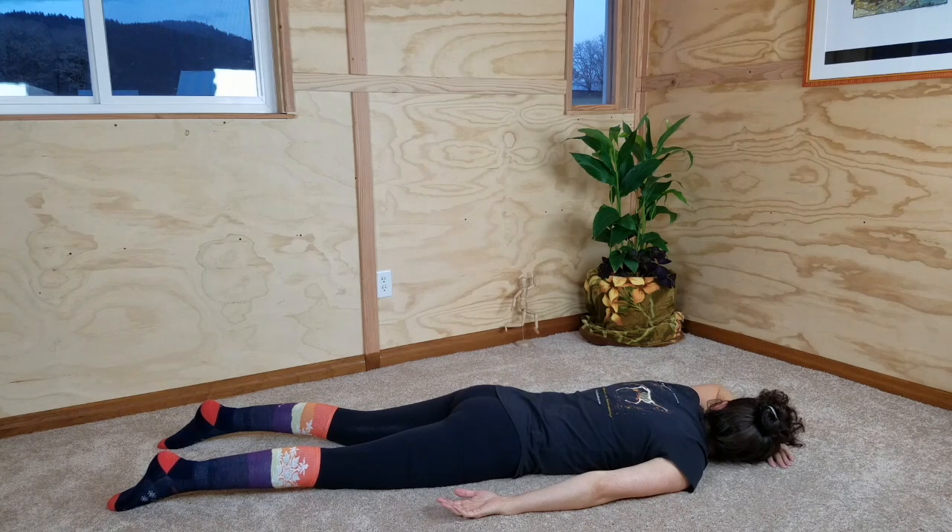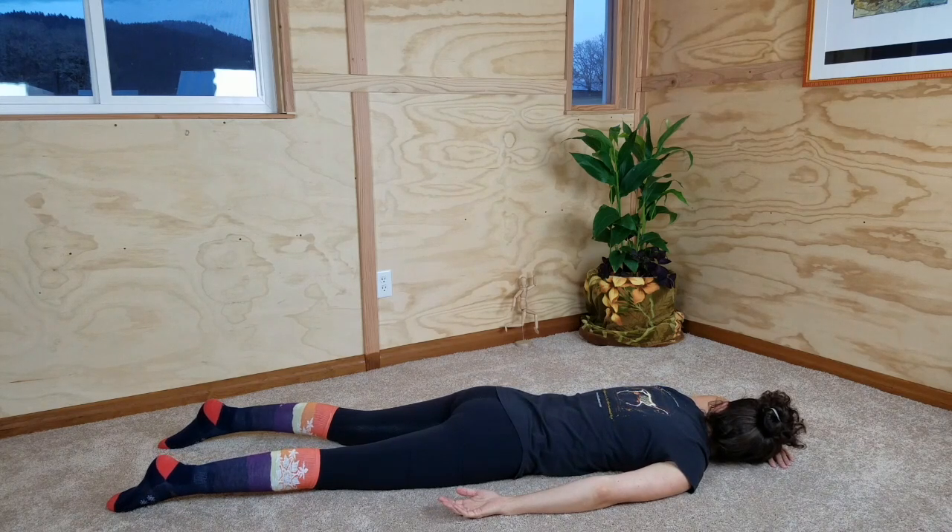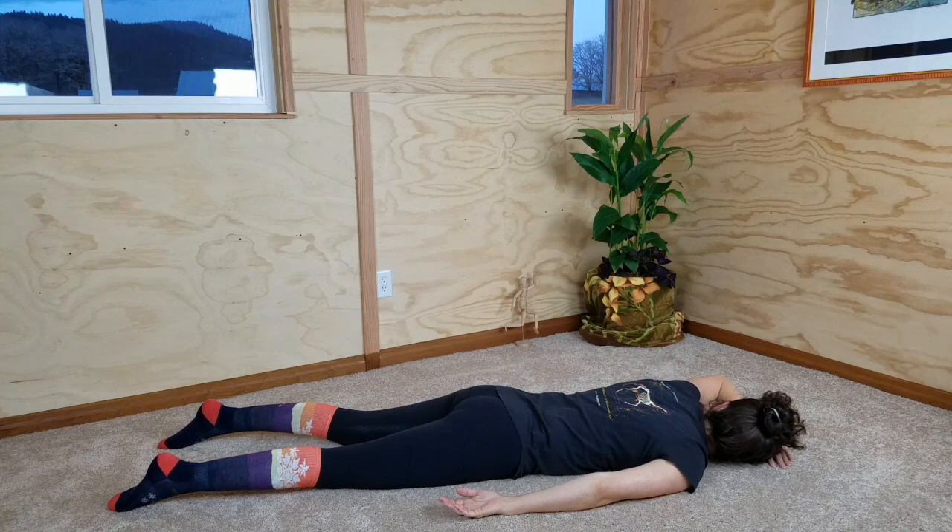Do that again — lift the elbow, feeling the muscles all around the shoulder and down that same side of your spine activating. The slow coming back to the floor is the most important part. Melt all of your muscles into relaxation on the floor. One more time: elbow lifts, feel the muscles that do the work, slowly lower your elbow back to the floor, still feeling for the muscles doing the work, and then relax.